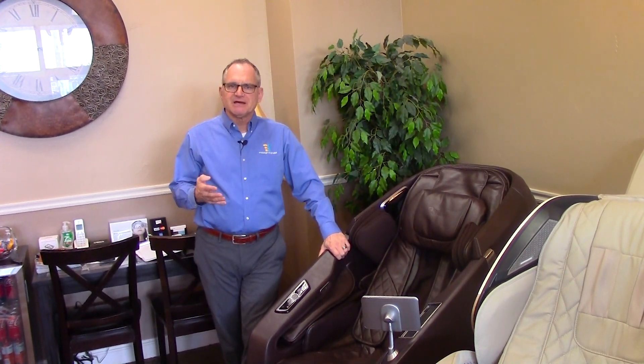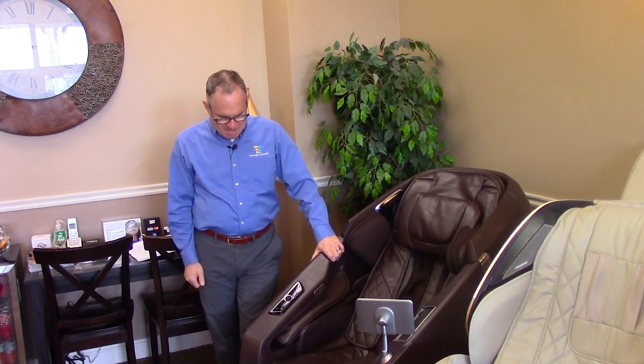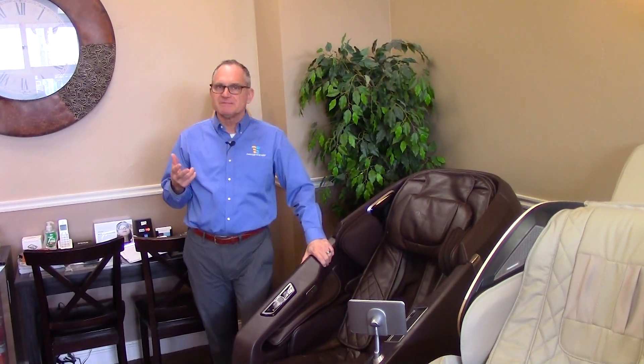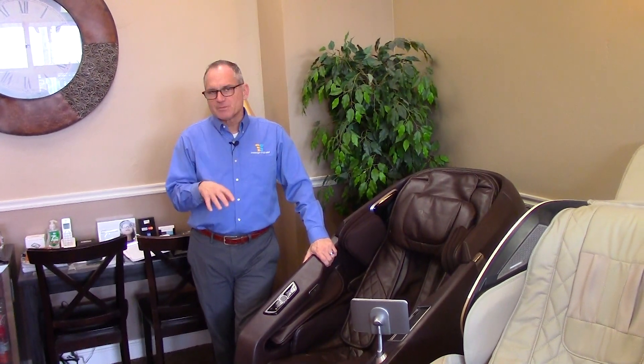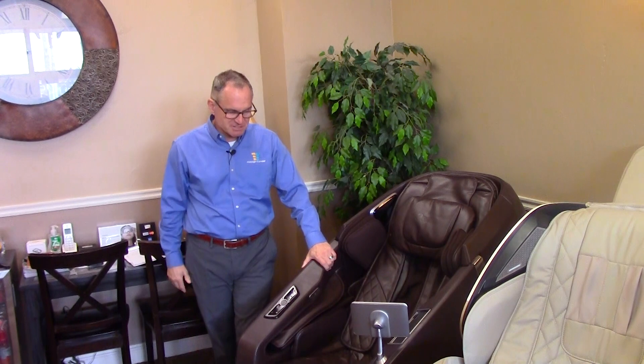It has multiple programs. The remote control takes a little getting used to, but it's fairly concise and simple to use. It comes with a one-year labor and three-year parts warranty, but because it's a premium chair, Osaki adds an additional two-year extended parts and labor warranty, giving you three years of labor and five years of parts.